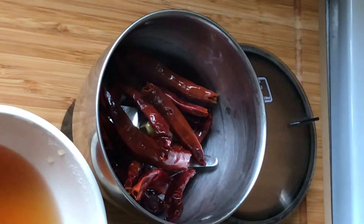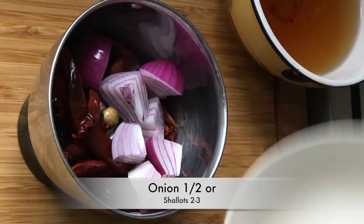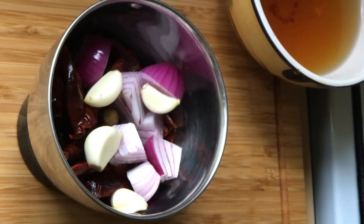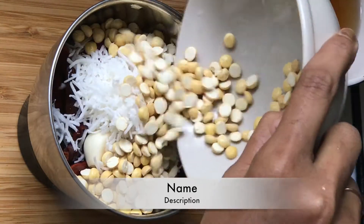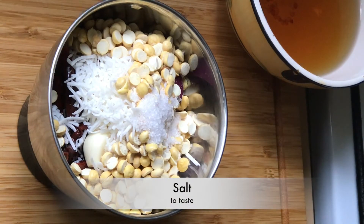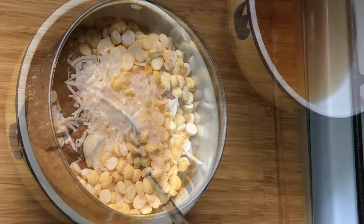Add it to the mixer jar. Add half shallots, 3-4 pods of garlic, 2 tablespoons of grated coconut, and 2 tablespoons of roasted chana dal. Add salt to taste and grind it to a smooth paste.